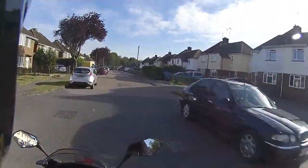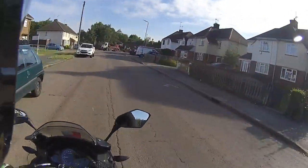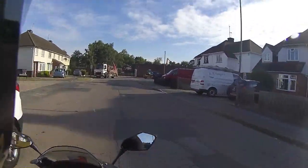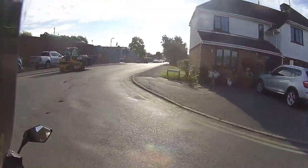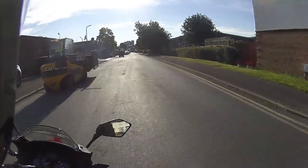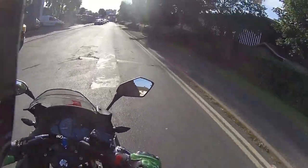There are loads of potholes here, and obviously the suspension is quite hard on this, but it's not bouncing me around in the seat — I can feel the bumps but I'm just looking through the apex. And that's the LXR — gorgeous little bike.